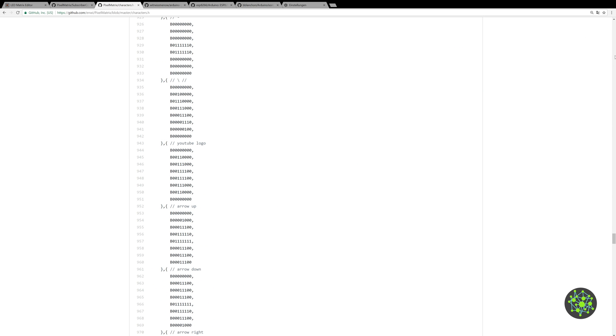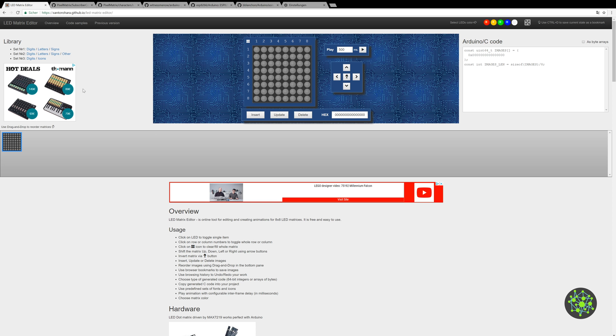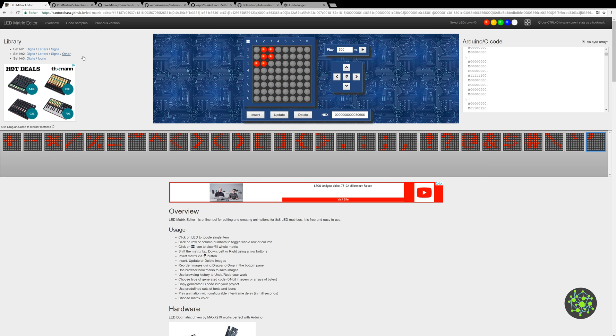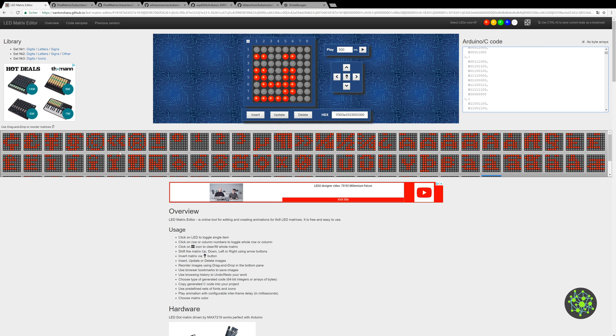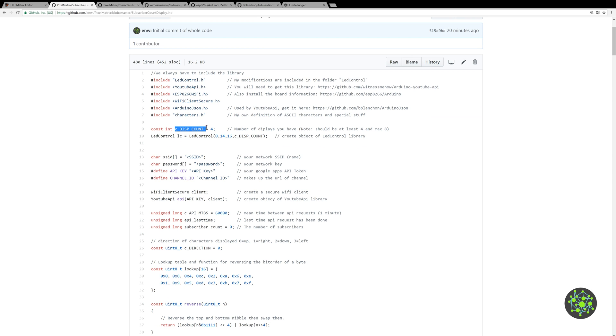For creating characters I used the LED Matrix Editor, which is an awesome GitHub project — I'll leave the link in the description. You can make your own matrix designs, insert them here, and it converts them to byte arrays for Arduino which you can just copy and paste into your code. It also has predefined digits and letters, and you can download the whole thing. That's how I made this file for my project.